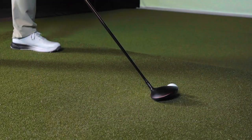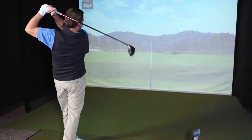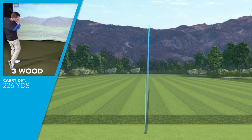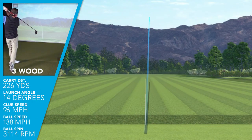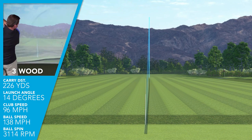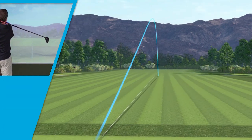The impact felt very responsive and solid. When swinging this three wood, my average club head speed was 96 miles an hour, which is typical for me. I was getting a ball speed of 138, launching the three wood at 14 degrees, which is pretty ideal. And the spin was just over 3100 RPMs.